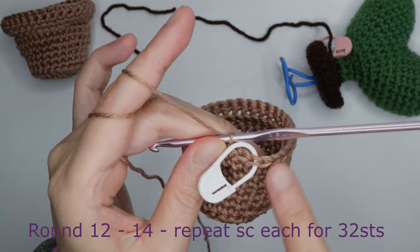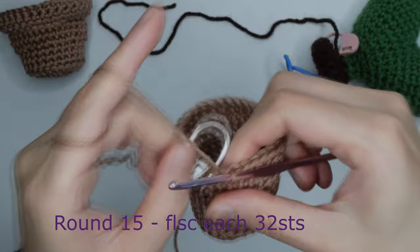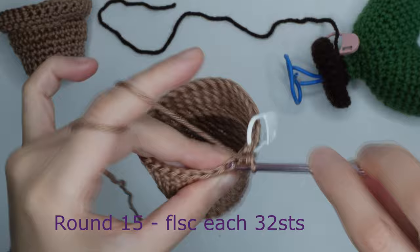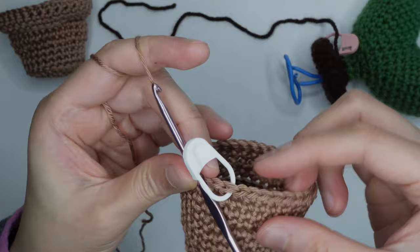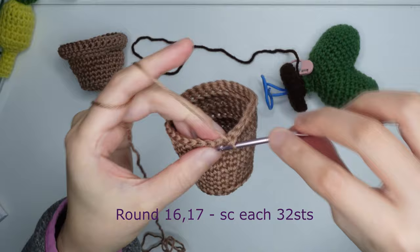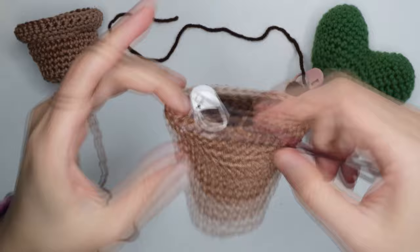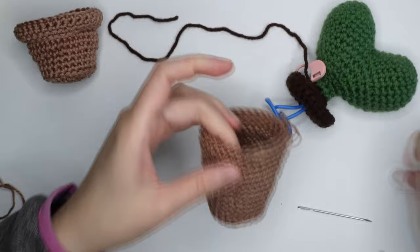For round fifteen, do a front loop single crochet in each chain for 32 stitches. For rounds sixteen and seventeen, do a single crochet in each stitch for 32 stitches for two rounds. After that, cut the yarn, then hide the tail of the yarn inside the stitches.